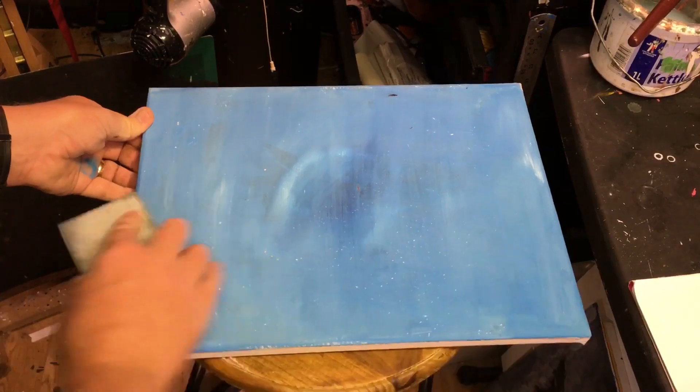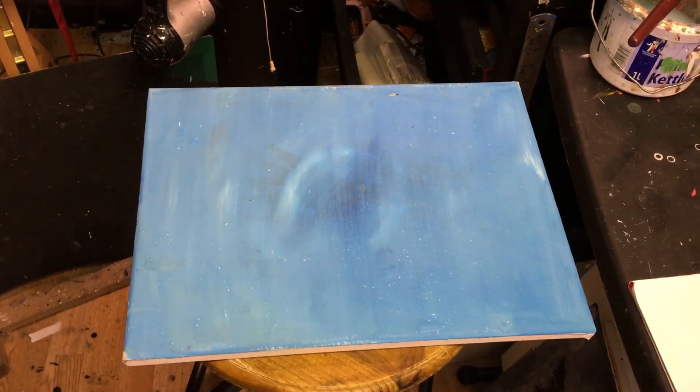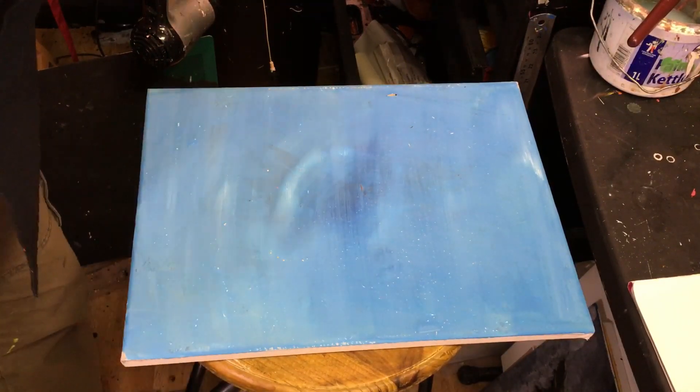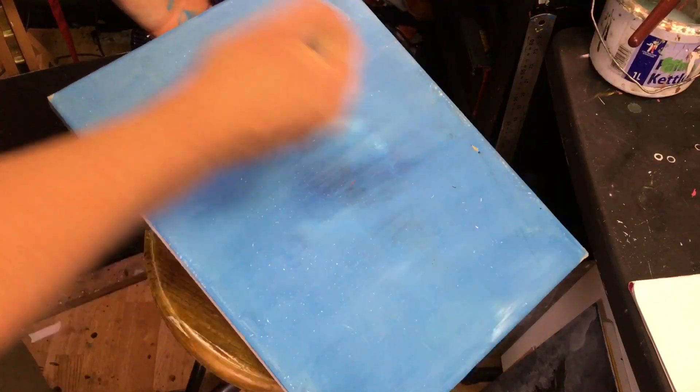Now you can re-coat again with another ground, or you can just paint on it as it is. All you need to do then is get a nice soft brush and just brush off the dust particles.